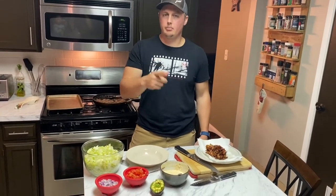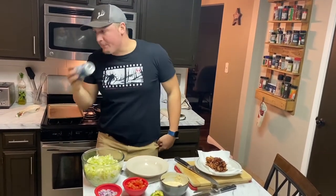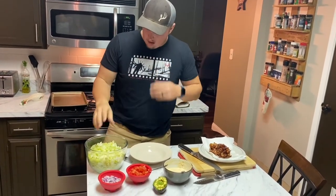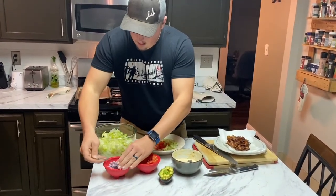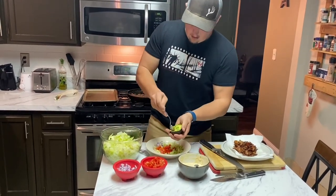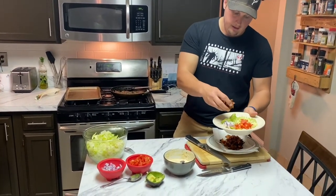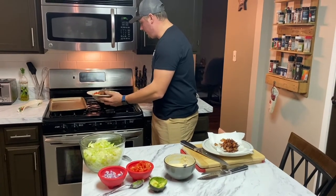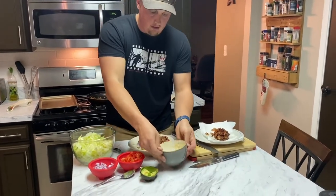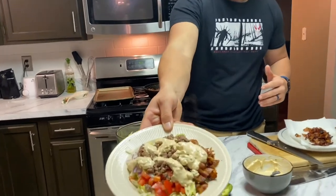I'm going to make my bowl here and show you how it's done — but first, shotgun a beer. We're adding some lettuce, tomatoes, red onions, a little avocado, and some bacon — maybe a lot of bacon. Put that over to the side to make it look pretty, then add the deer meat and put the dressing on top.